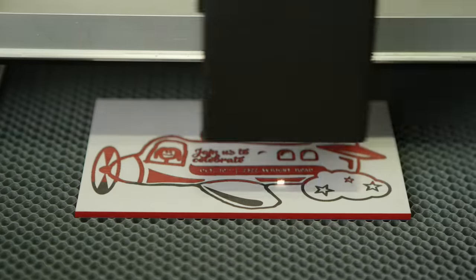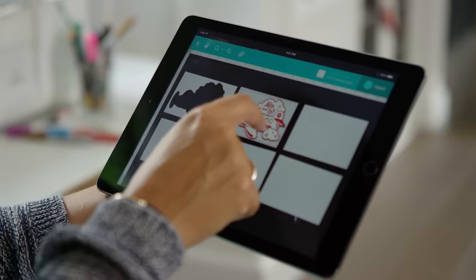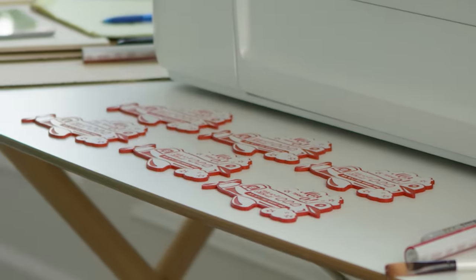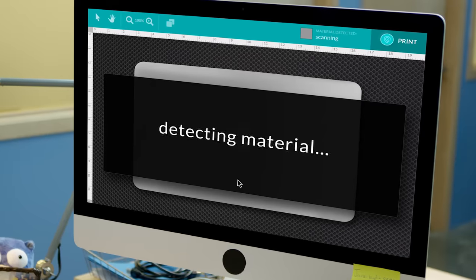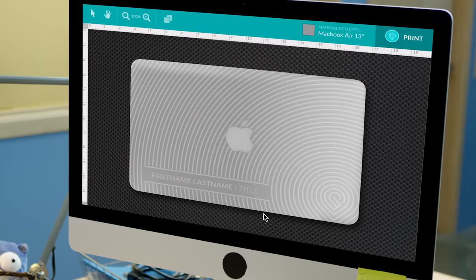Glowforge will engrave and cut directly over the ink. Then it's as easy to make a dozen copies as it is to make just one. Glowforge has autofocus that can follow curved surfaces like this MacBook. Cameras automatically identify what you put inside, so it's safe to personalize your laptop with designs from the catalog or your own photos and text.